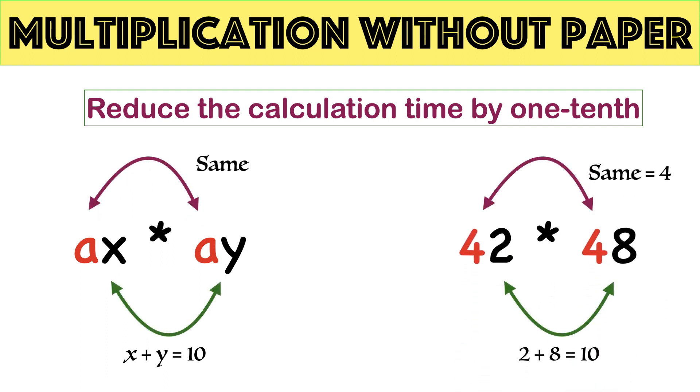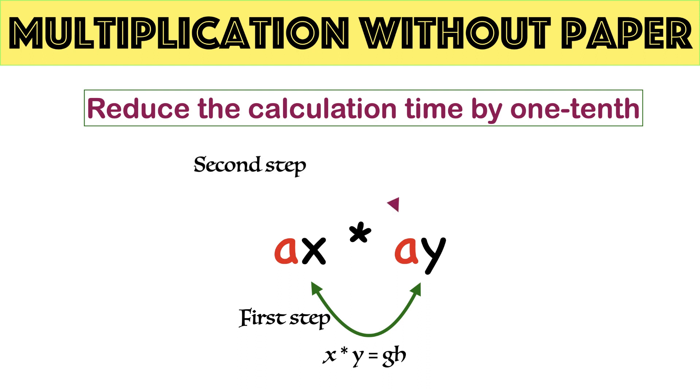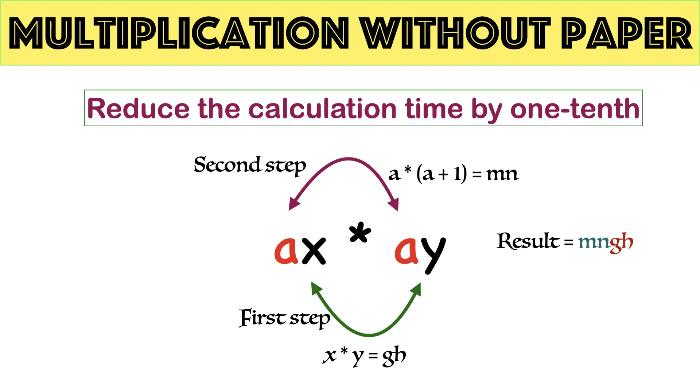Consider 42 times 48. The sum of the unit digits is 10, that is 2 plus 8 equals 10, and the tens digits are the same, that is 4. Using this rule you can perform multiplication in 2 seconds. There are 2 steps: in step 1, multiply the unit parts — the product should have exactly 2 digits; if you get fewer digits, put a 0 before. In step 2, multiply the tens digit with tens digit plus 1.